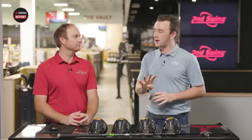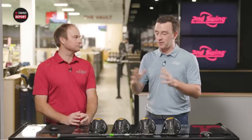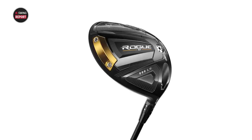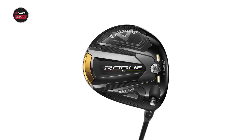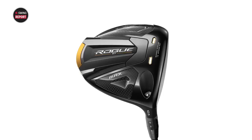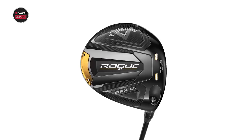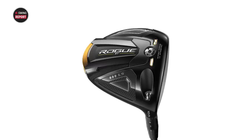Four models here. They've added one this year that's readily available to the public — the Triple Diamond model that you've seen on tour. If you check out what's in the bag of Callaway staffers, you see a lot of players playing that Triple Diamond head. So we have the Rogue ST Max, the Rogue ST Max D, the Rogue ST Max LS, and then the Rogue ST LS Triple Diamond.